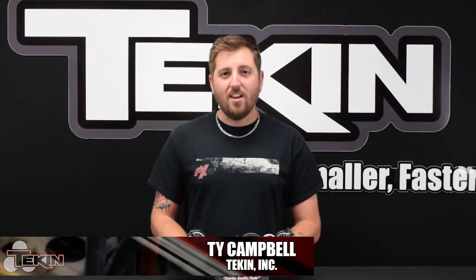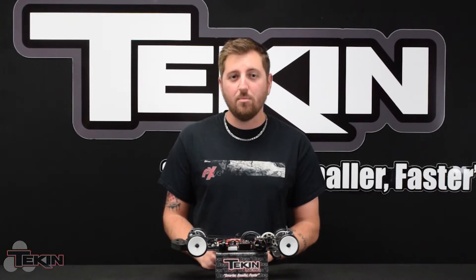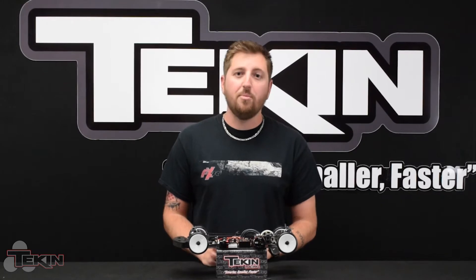Hey everybody, this is Ty here at Teakin, and today I'm going to show you how to set up the third channel drag brake adjustment that is available with the brand new 272 firmware we just released for Teakin brushless ESCs. This feature is very cool and allows you to adjust the drag brake strength on your radio via a spare channel and a three position switch.